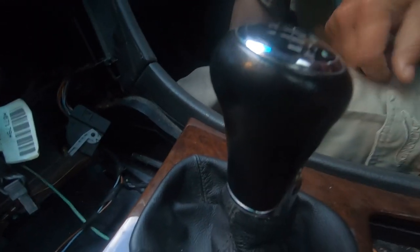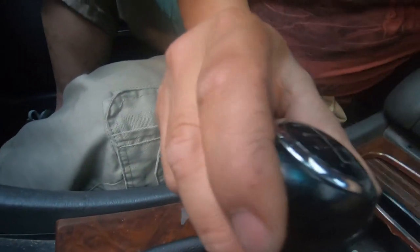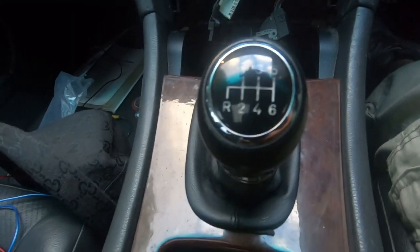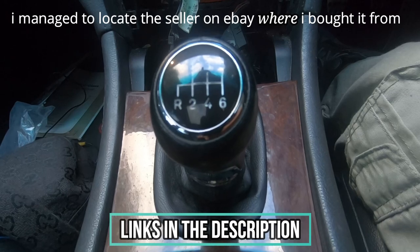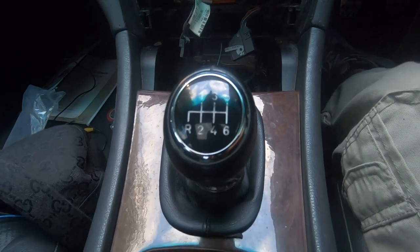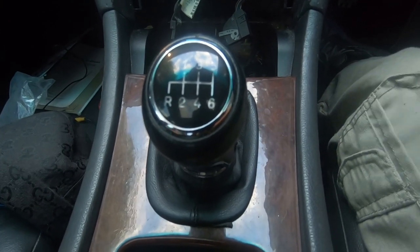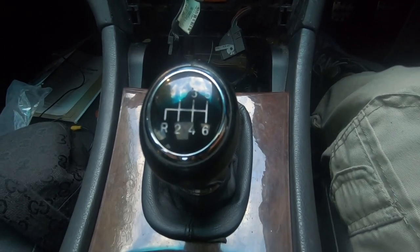It's just an overall very nice-looking gear knob. I bought this off eBay a long time ago. I will try to find it again and leave a link for you. However, if you do want this exact same gear knob, take a browse through eBay. You just need to play with your words — type in something like 'Mercedes-Benz W203 6-speed manual gear knob' or 'Mercedes-Benz W203 gear stick.'